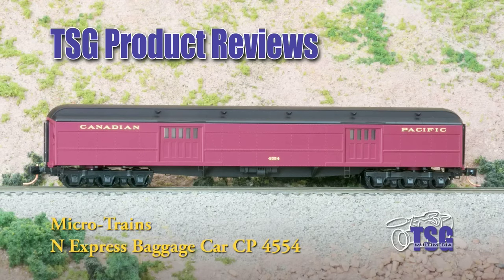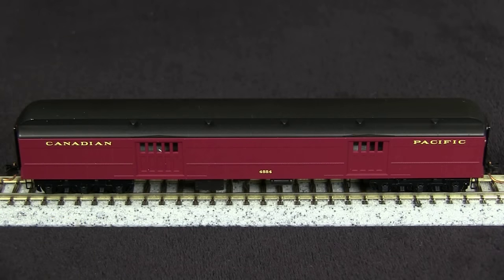Hi, this is Dan Cordopassi of TSG Multimedia, and today I'm reviewing an N-Scale Express Baggage Car by Microtrains. My example is decorated for Canadian Pacific. This car has an MSRP of $27.95, and I got mine for around $21.